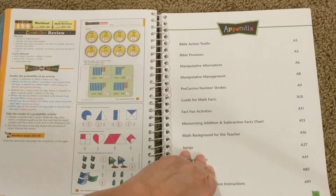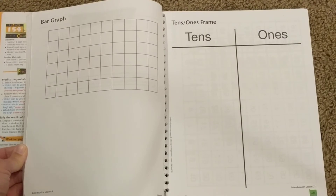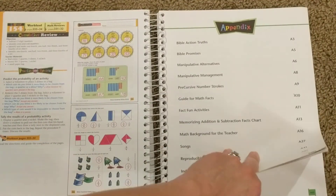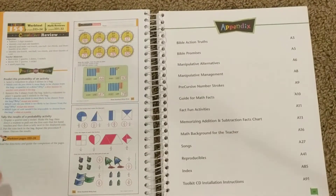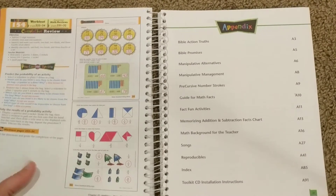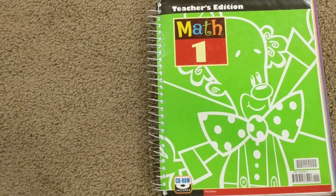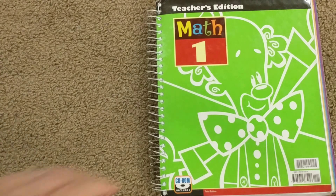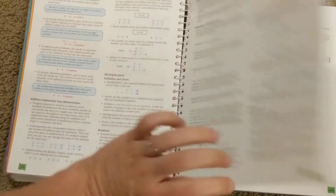I also wanted to show you one more thing in the teacher's guide and then we'll move on. In the back here are a bunch of printouts for use in the lessons. There are also teacher's visuals and such on the toolkit CD. Again, plenty of opportunity to make it a visual and manipulative-based curriculum. I'm trying to think of everything I wanted to show you — I probably should have made a little list, but I didn't.